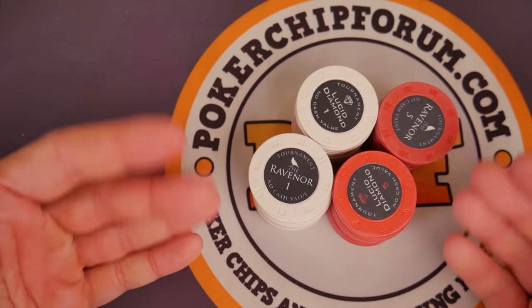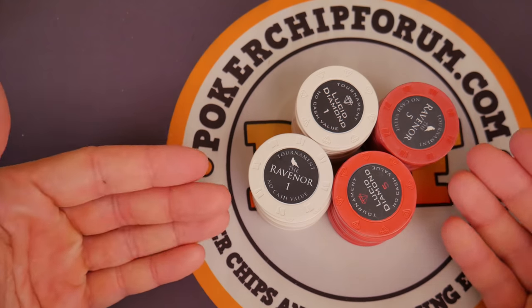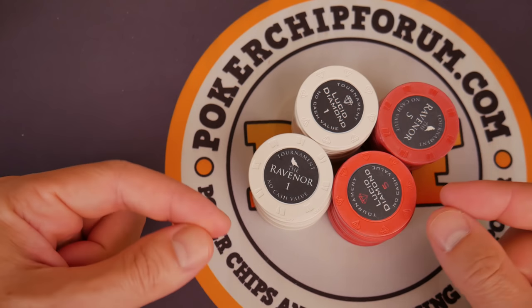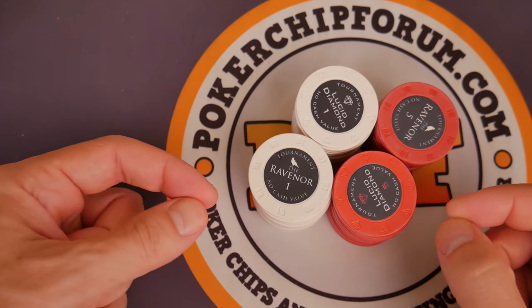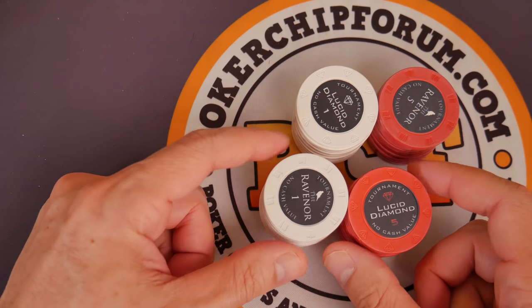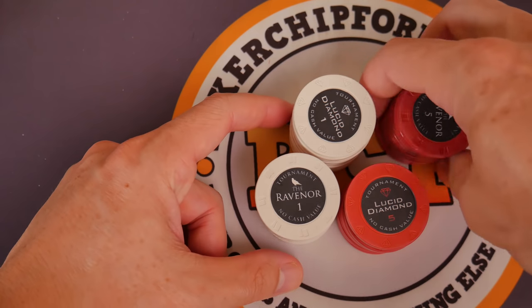I would still look for a cheaper option. If you're paying for premium ceramic, maybe you're looking for some more design rather than the simplicity. For me, it seems like these should be sold at a discount because they are just blank tournament chips. It looks like these were made to a budget and yet they're charging premium ceramic prices for it.